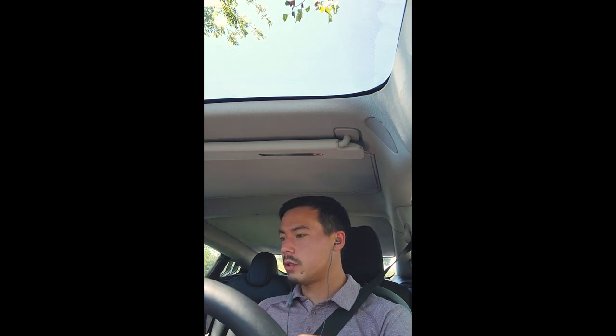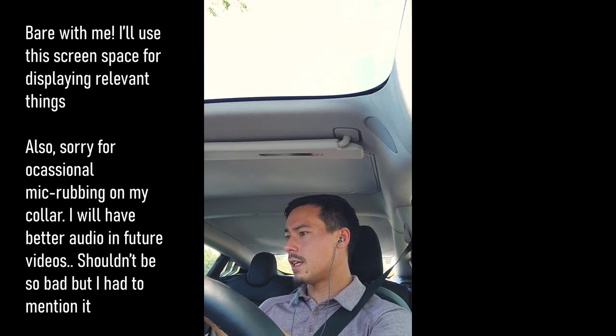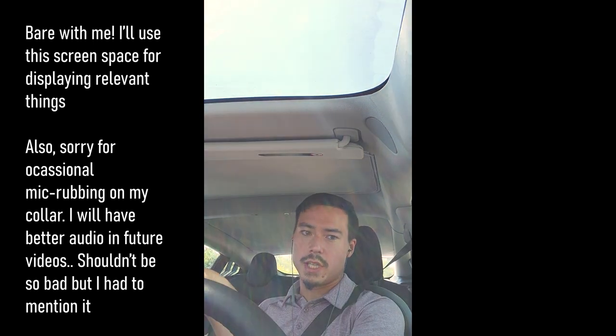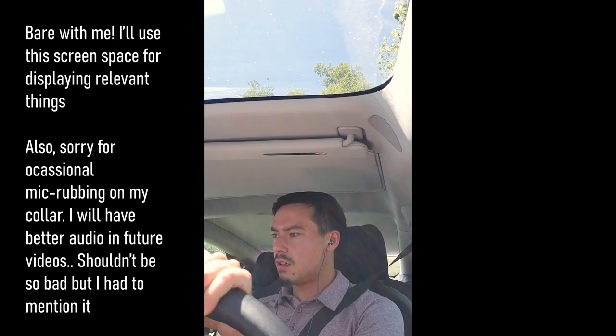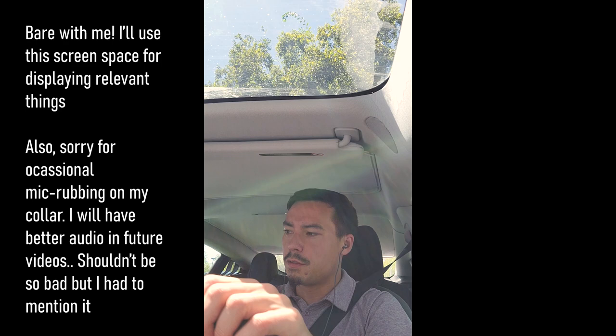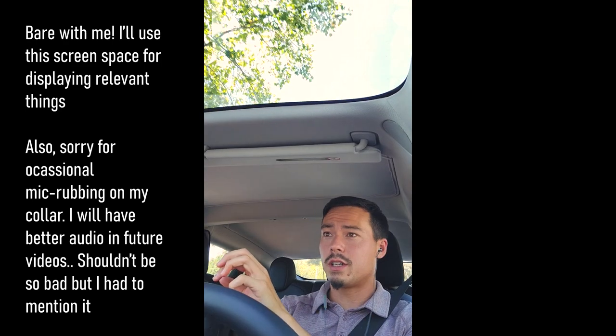Surprise! We're going to do this review while I'm in my car. I don't always want to be locked up in the studio or inside — sometimes I like to be outside — but it's just so bloody hot today. Every day is 100 plus and it's kind of humid, so I thought it would be a fun mix-up to do a review while I drive. Let's see how it goes.